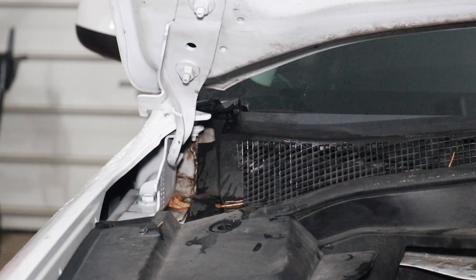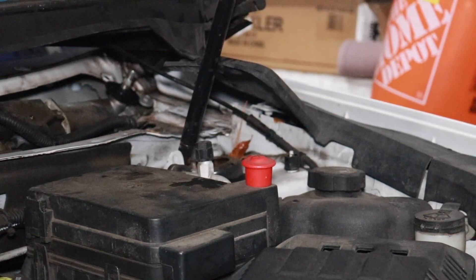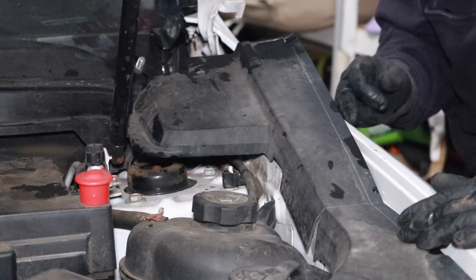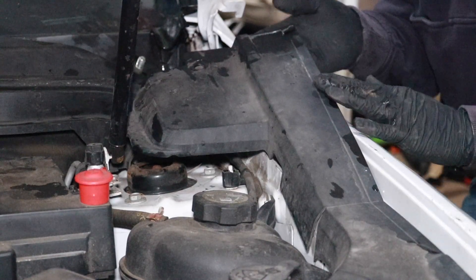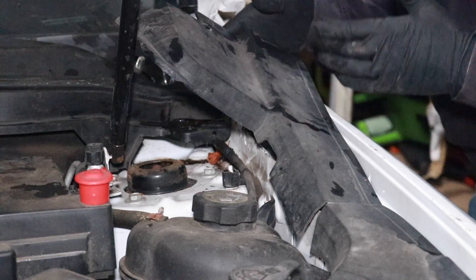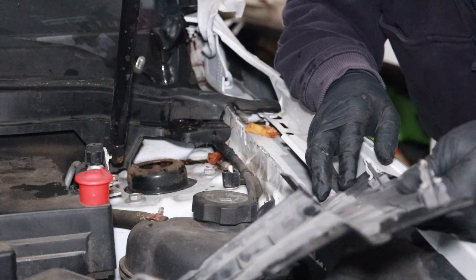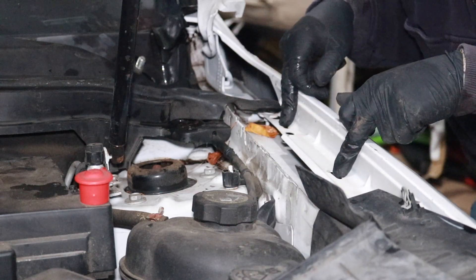We need to be careful because there are windshield washer fluid connections right there. Back on the driver's side, in order to disconnect the windshield washer fluid supply line, you're going to have to peel back the driver's side plastic panel. Underneath, there are two metal clips. If I fold this panel back, you can see there's one metal clip here and one metal clip here that go into these two slots.